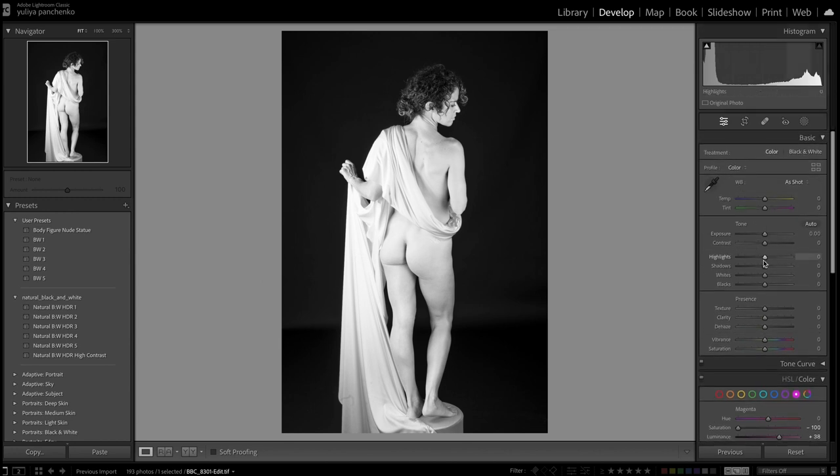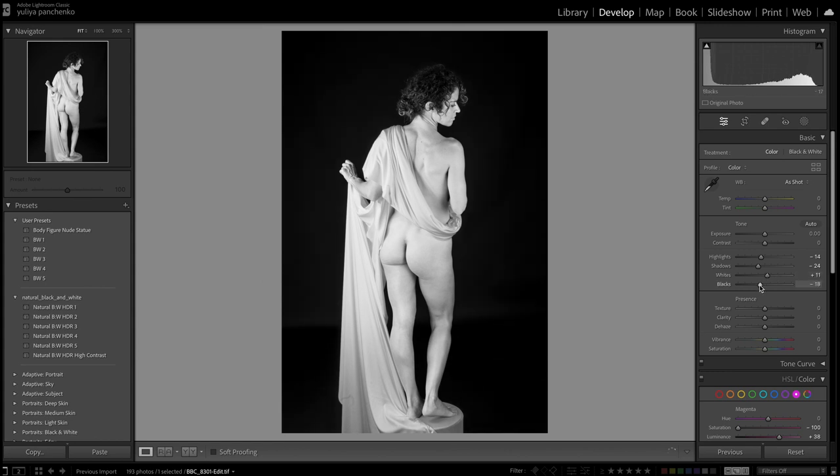Now I'm going to do a small adjustment with the basic tools. I'll start with exposure to see what it does — I think I'll keep it as is for now. I'm not going to touch contrast, and maybe I'll decrease the highlights because there's too much highlight on the fabric. I'll increase or decrease shadows — by bringing shadows down I get some highlights back on the backdrop. We can bring whites up just a little bit to add some highlights, and bring blacks down a little bit to make the background darker. Clarity is going to go up, and that's pretty much it. I'm pretty happy with the image.